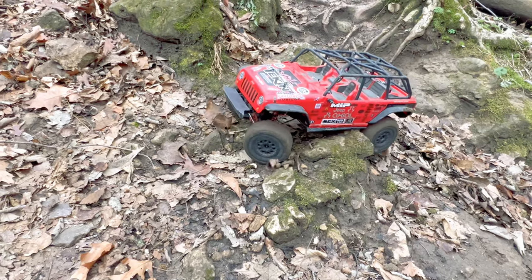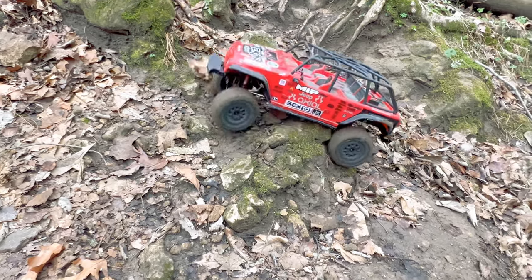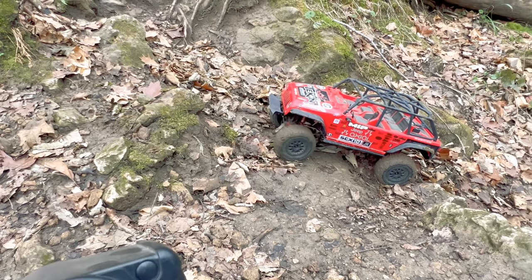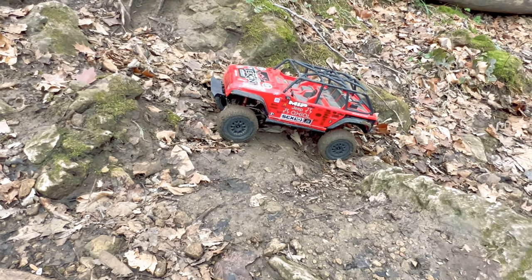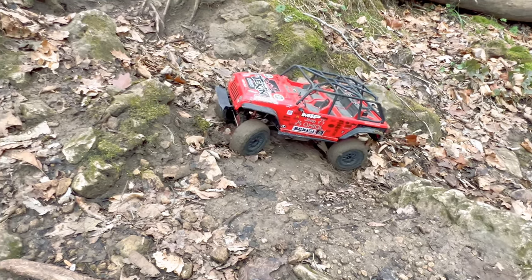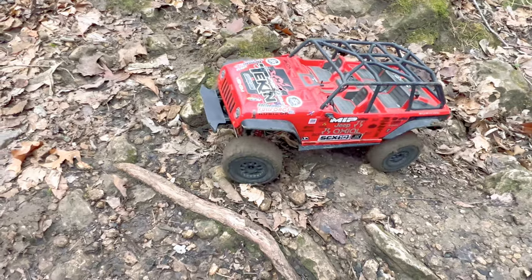Turning uphill right there. So close. Every single time I go in reverse it's like I lose my forward throttle — I've got to wait for it to come back. Let me know in the comments if you're familiar with Tiken ESCs — what do you think this is? Is it just something improperly set? There — I have it back again. Why is it cutting out like that? It's just my forward throttle; I still have reverse.